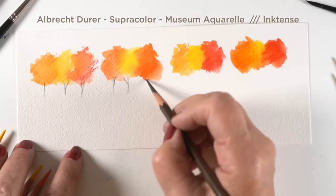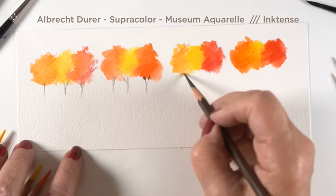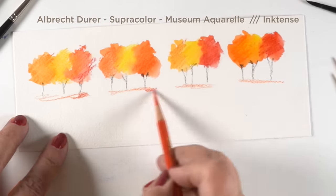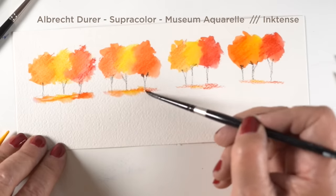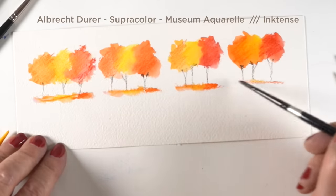Then I'm just going to sketch in some tree trunks and some grasses, and you can see the color gets more intense as you get to the right — it's because the quality is going up. When you get to the Museum Aquarelle, the Inktense is only bright because it's ink. If you're going to get watercolor pencils you also need to get some brushes, and I love all the brushes.